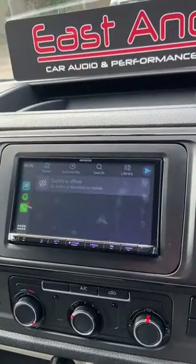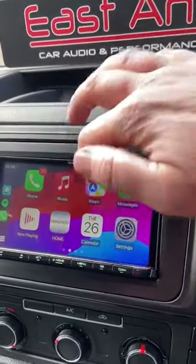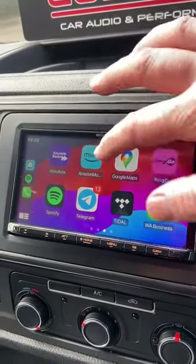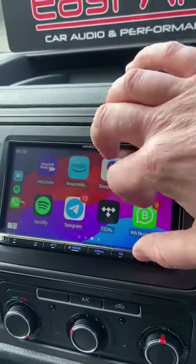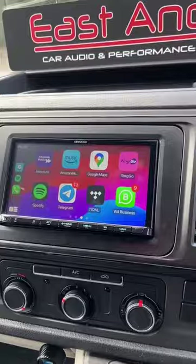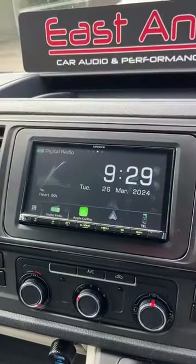At the moment we've got Apple CarPlay rigged up. If I select the Apple icon, it'll take us into the Apple options where we can use music, Spotify, Google Maps, Waze if you've got it. You can also use voice activation for Apple or Android if needed.